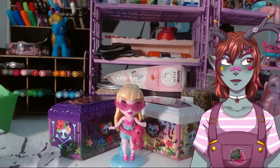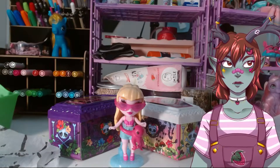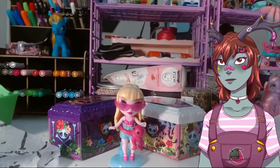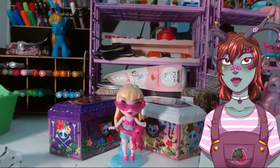Hey everybody, it's me, Gaz, with another video. This time I have a review video on the brand new Zombies series, so let's get into it. At the start of the video I had already done my unboxing, so she's right here in front of me, so let's go.